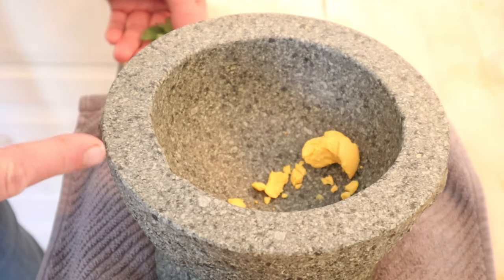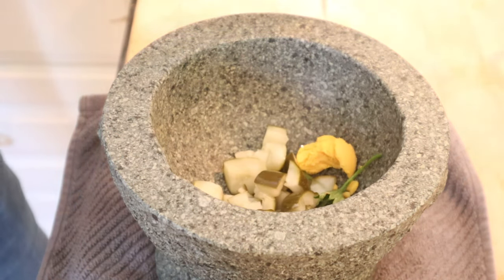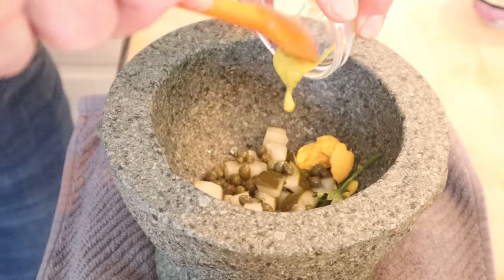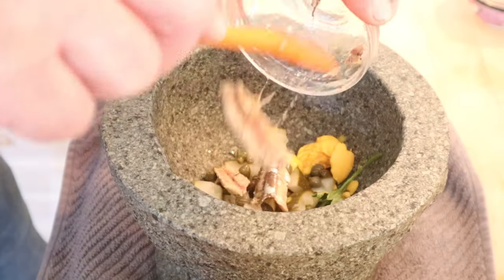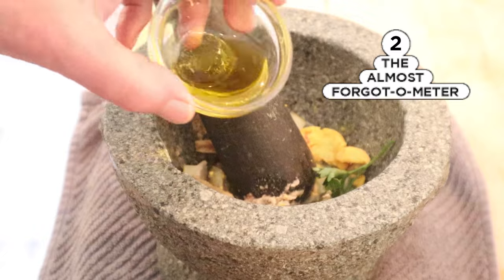The mojajete is out because we have to grind something to a paste. We'll kick things off with a hard-boiled egg yolk, parsley, dill pickles, capers, mead mustard, and an anchovy. I almost forgot — vinegar and olive oil.